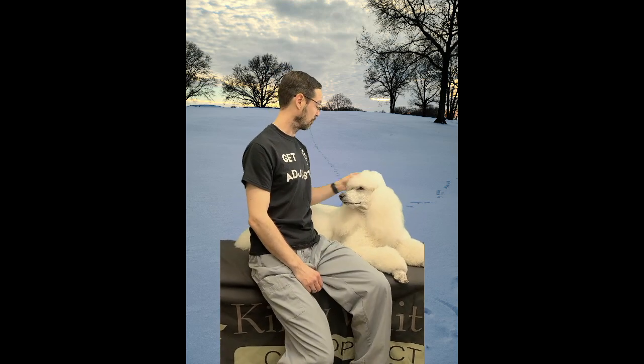Next we're going to do the rolls. When we do rolls, our shoulders are going to go up, back, down, relax. Up, back, down, relax. You don't have to worry about pulling them forward because the tension in the pectoral muscle is naturally going to bring it forward for you. So we go up, back, down, relax.